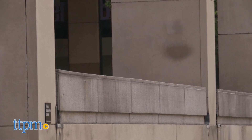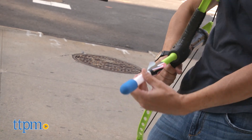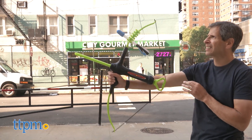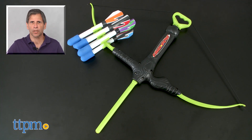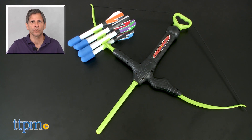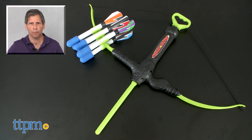Overall, it's a good bow and arrow, simple to use. This is age graded 8 and up from Marky Sparky. For where to buy and current pricing, come visit us at TTPM. And don't forget to subscribe to our YouTube channel for more great reviews every day of toys, tots, pets and more.